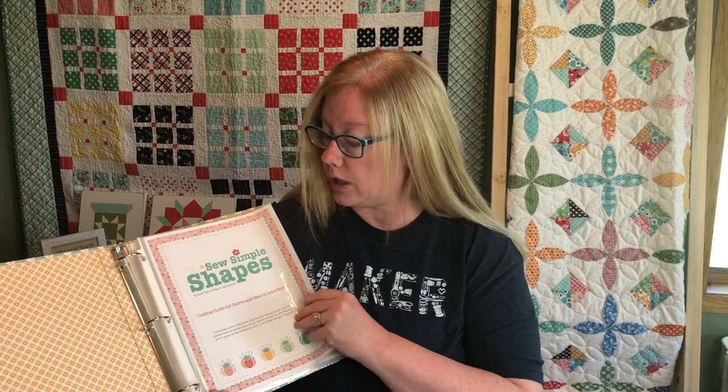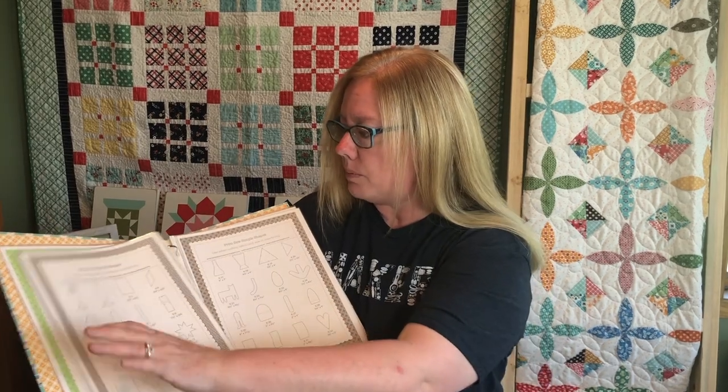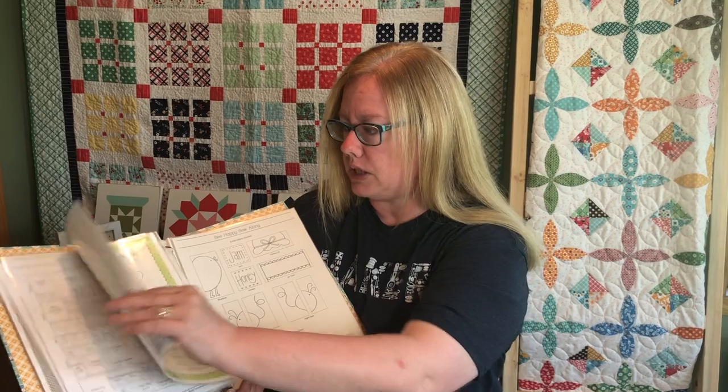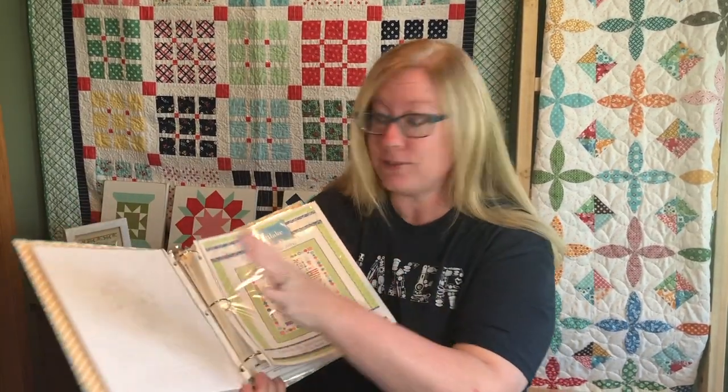The other very helpful thing is the So Simple Shapes Cutting Guide released by Riley Blake Designs and Lori Holt. I'll put the link in the description below. This gives you, by shape set, the fabric cutting guidelines you need for each shape — it's beautiful, colorful, and helpful when pulling shapes and determining what size fabric or interfacing to cut. I'll also put the link for the So Simple Shapes Cutting Guide below so you can get a binder and print it off.